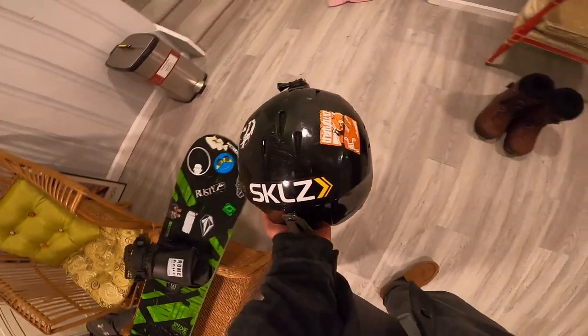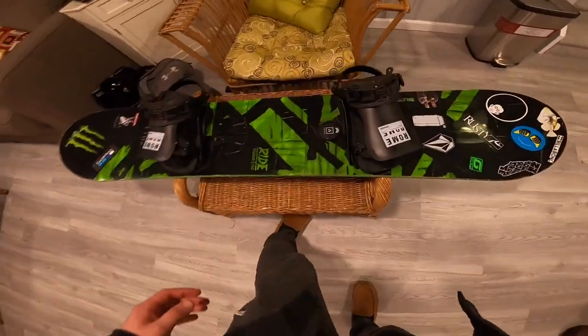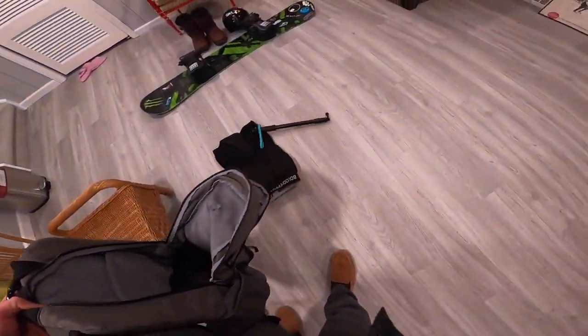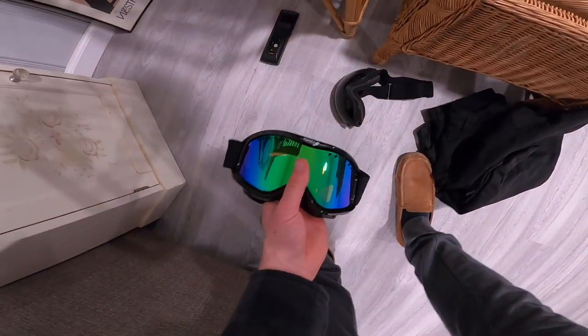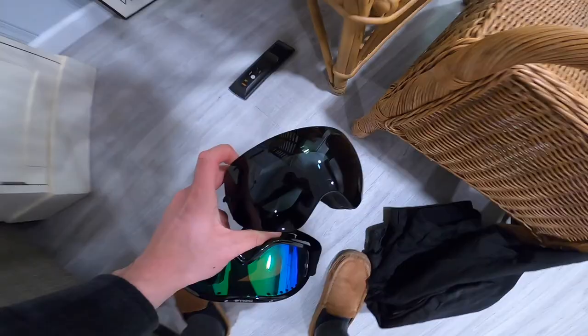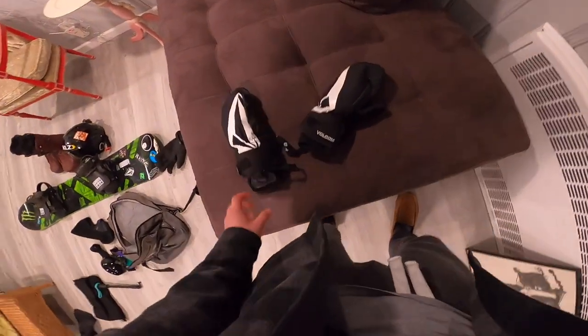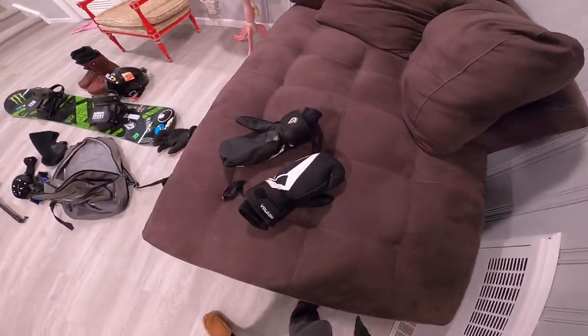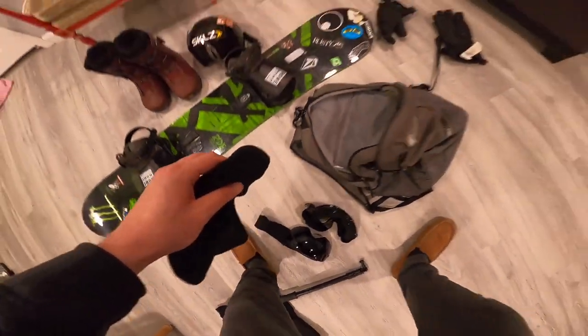My boots, helmet — very important. Now I'm going to see the snowboard. Now in my bag, these are the goggles I'm going to be wearing tomorrow. I'll take these just in case. Mittens, and inside the mittens I have my wrist guards, so I know I have both sets. And then with that comes the face mask.